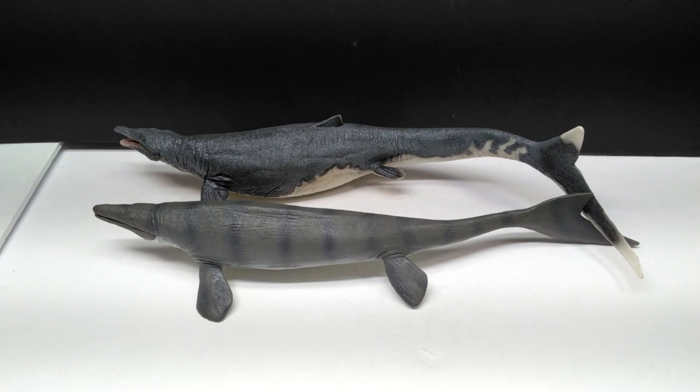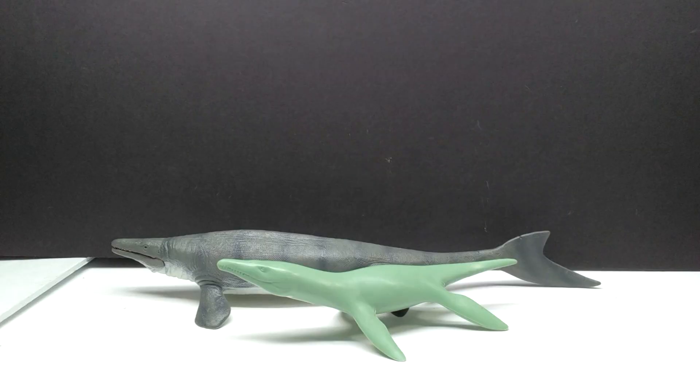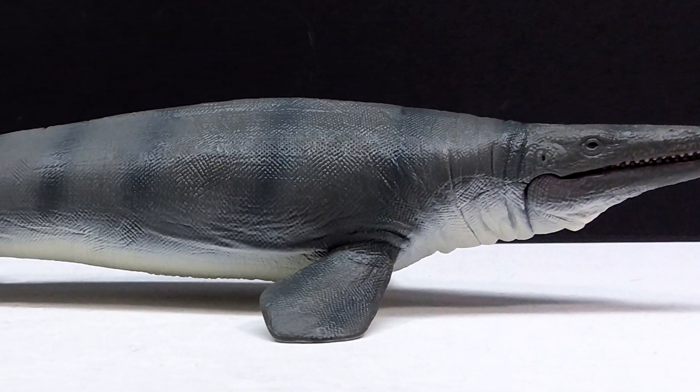If you have the PNSO version, it should already give you a pretty good idea of the size of this new Collecta version. We also have the Invicta Liopleurodon next to the Collecta Mosasaurus — again a massive size difference — and then the Collecta Edmontosaurus next to the Mosasaurus. The Edmontosaurus is pretty well known for being fairly large, and you can see the Mosasaurus is absolute competition when it comes to size next to that nicely sized Edmontosaurus.